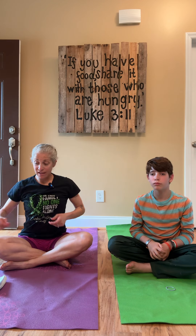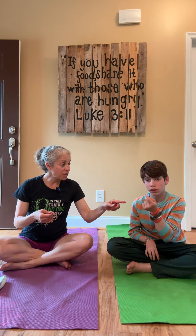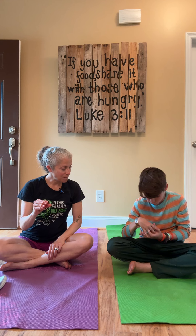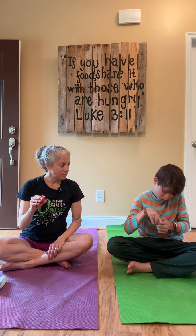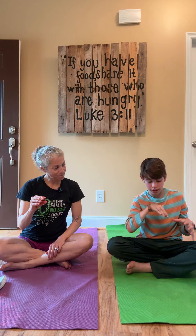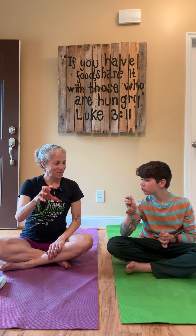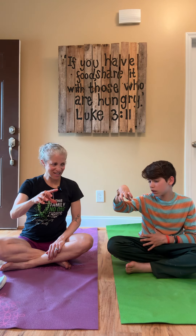Now, if you have a hair tie — I have one that's a little thicker and Roman has one that's a little thinner. We're going to put it right around our fingers. Try to open your fingers. We are working those fingers, working the hands. Keep spreading those fingers out and letting it go. Spreading it and letting it go.